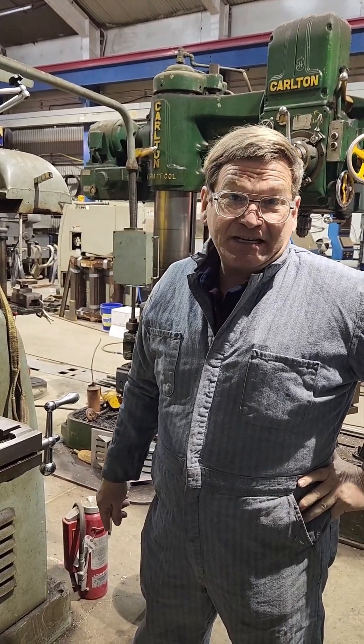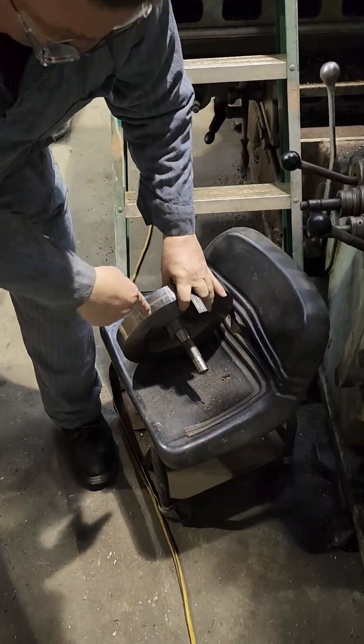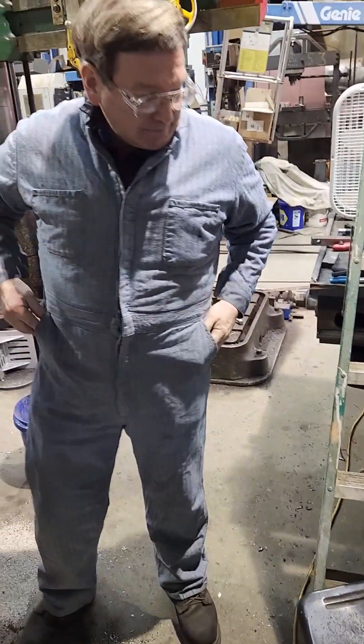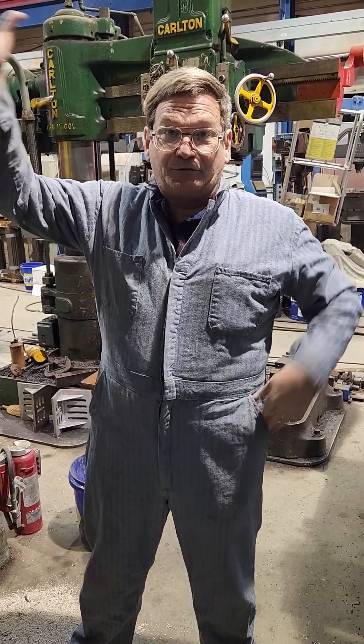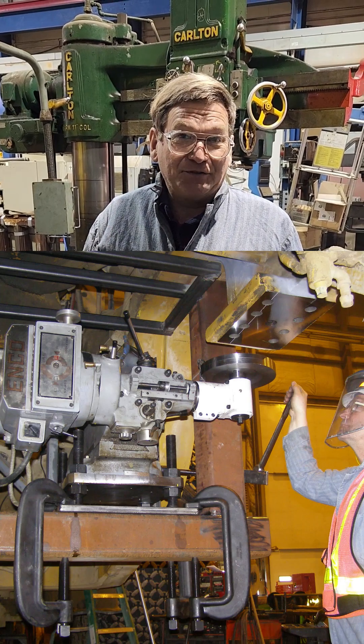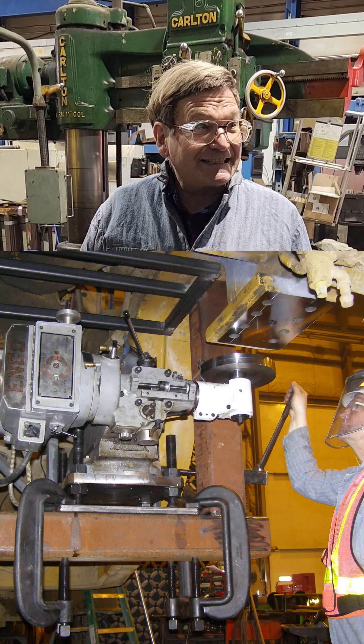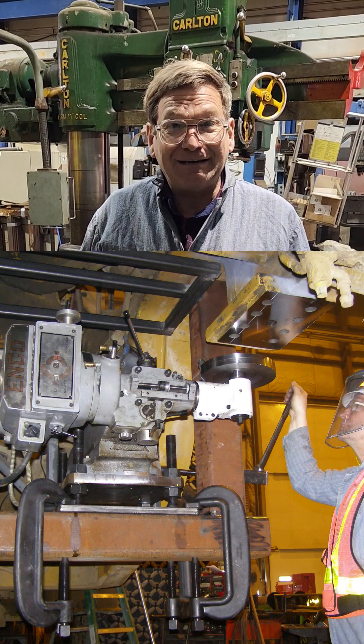We have done some very serious in-the-field work with that. This cutter right here — R8 taper — we used that for machining the rear axle mounts on a 994 loader. I forget exactly how many pounds, but it was a 300-and-some-thousand pound loader with a V16 engine.